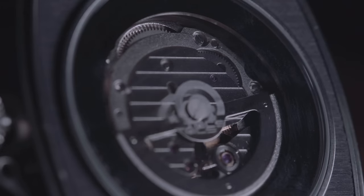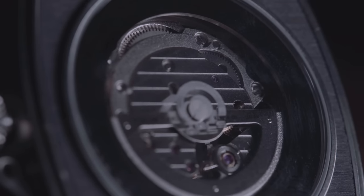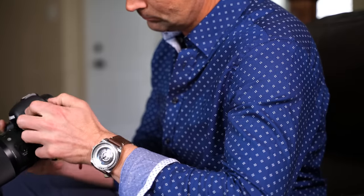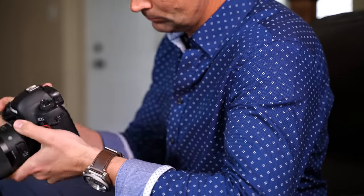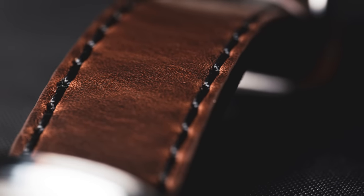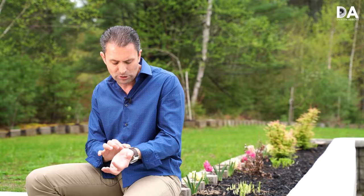If you look at the back, it's actually exposed as well, so you can see the inner workings and it has some cool looks there. Beyond that, the new band itself is actually Horween leather — it's calfskin from Chicago — and it is really gorgeous, with contrast stitching and some chrome accents along the band.